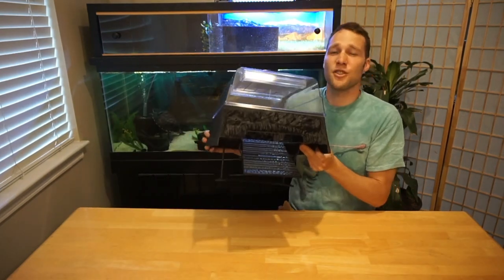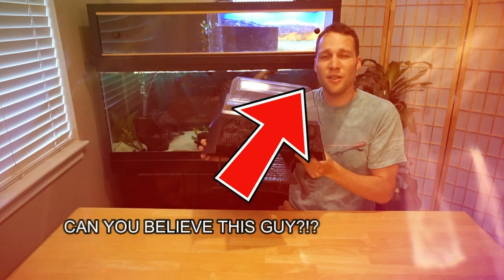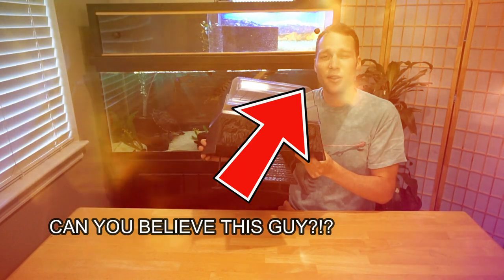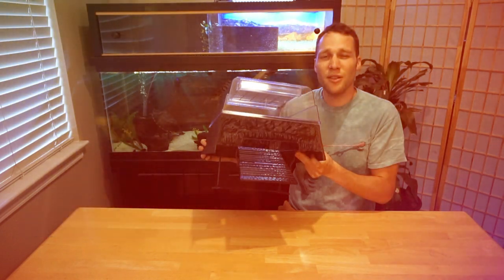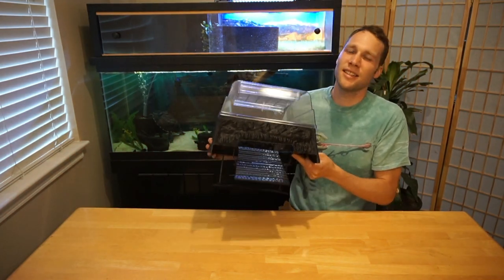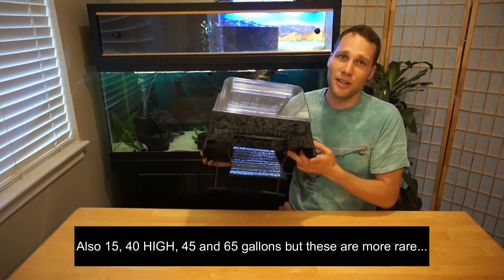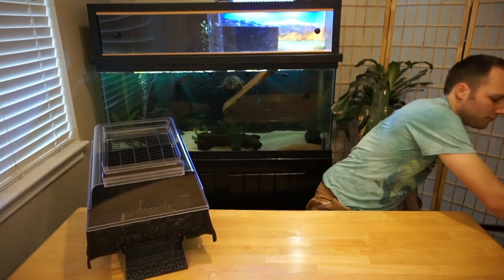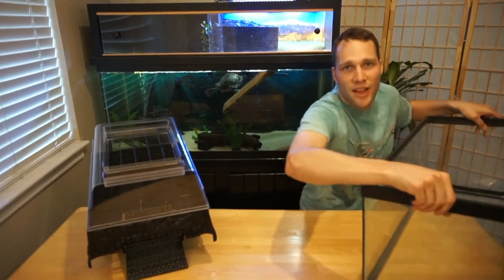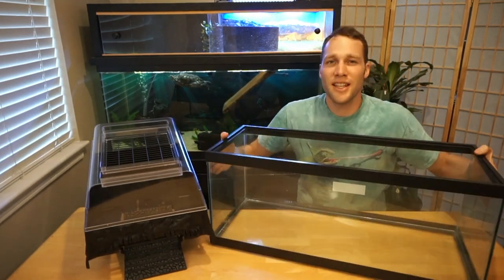The Turtle Topper fits tanks that are 13 inches wide — that's the tank width this topper can fit on. That immediately limits us to a 10, 20, 30, or 55 gallon aquarium. Luckily, I have a spare 20 gallon aquarium that we'll be using for this demo.